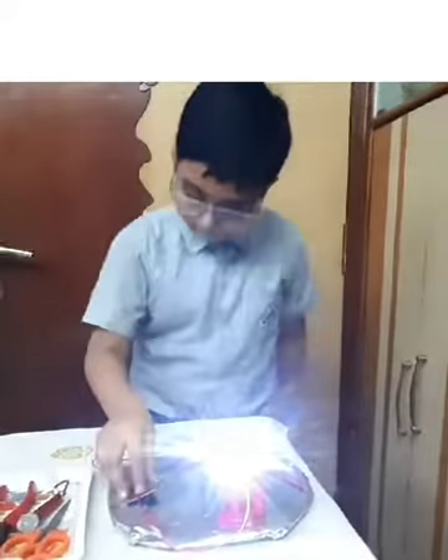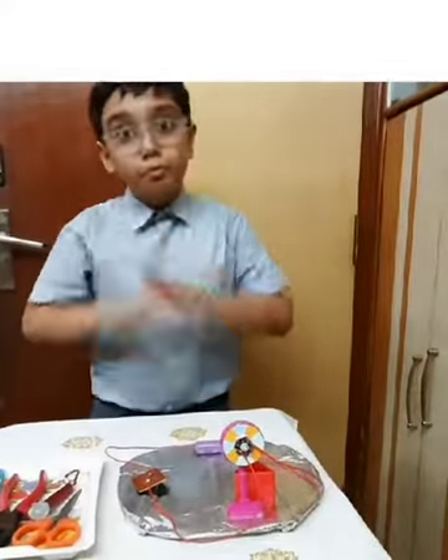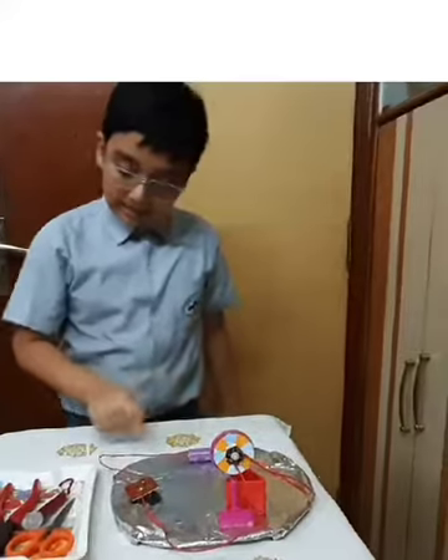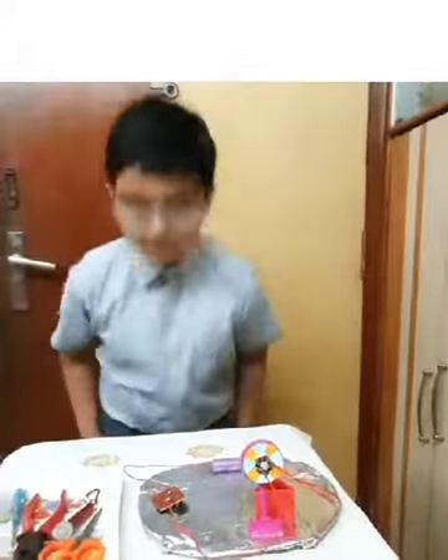But when the paper clip is moved away from the big screw, the circuit is broken and the electricity does not reach the bulb, so it does not light up. Thank you.